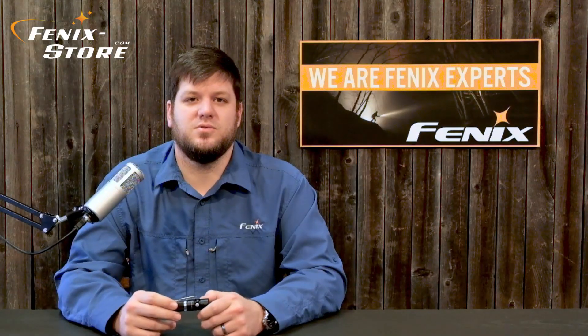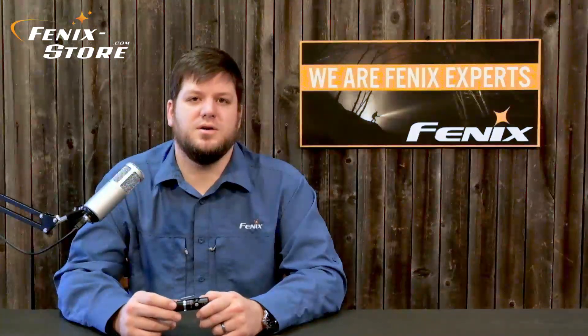Hey guys, Matt here from Phoenix Store. Today we're going to be looking at the RC-09. It's a black aircraft-grade aluminum version of Phoenix's special edition titanium RC-09 that was released in early 2016. It's also their second release in their magnetic charging port lineup. I think it'll be your perfect everyday carry light, but it also packs enough punch to take outdoors. First, let's take a look at the hardware, and then we'll go over the features and its function.